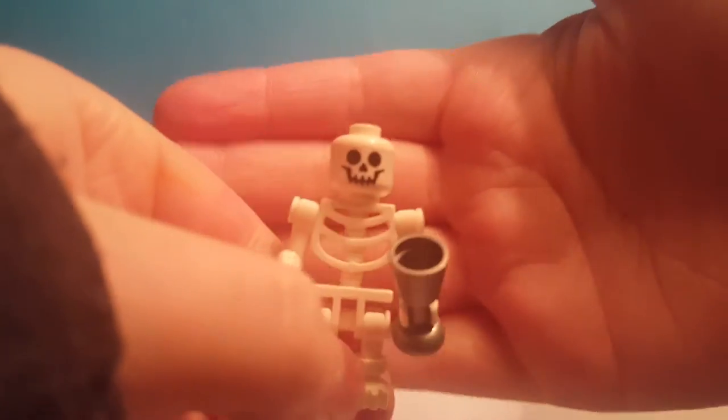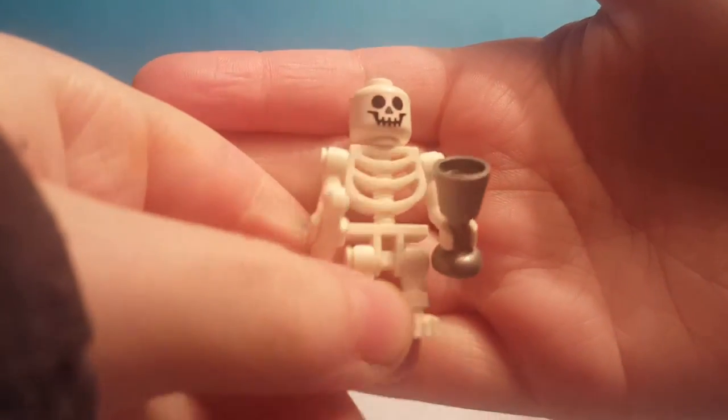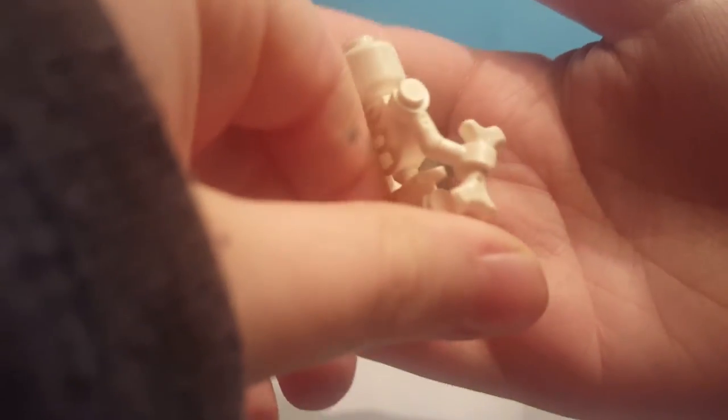This is the skeleton. He comes with a cup or a chalice or something, and a bone.